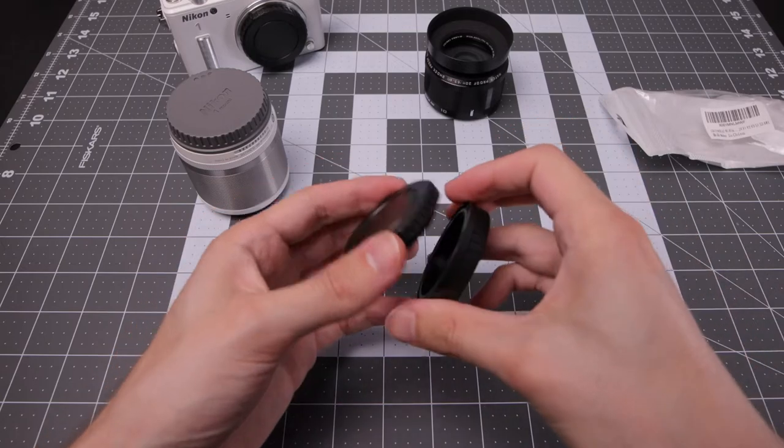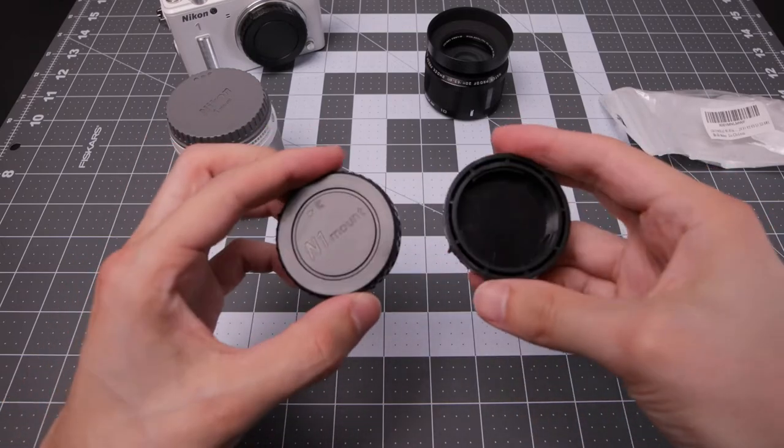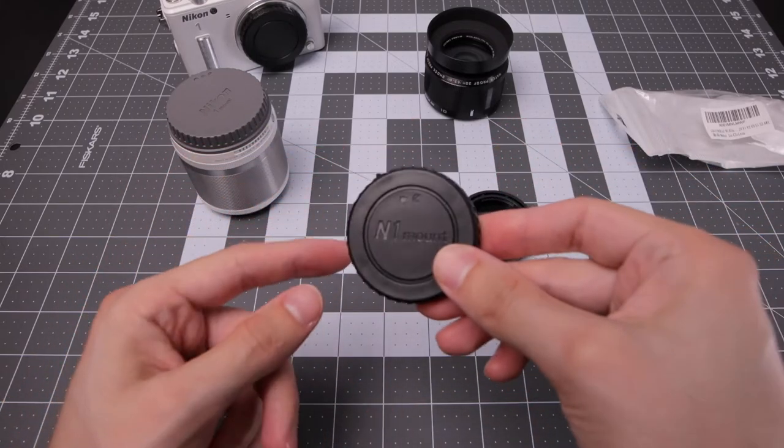Let's try out the other one to see if it fits well and make sure they're consistent. This one doesn't have any scuffs on it, which is nice.